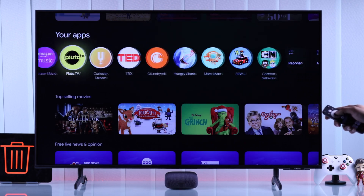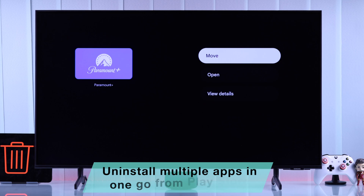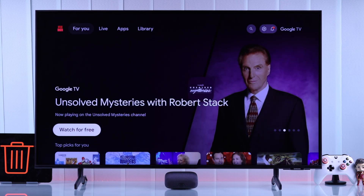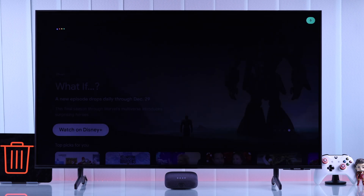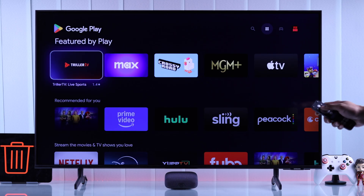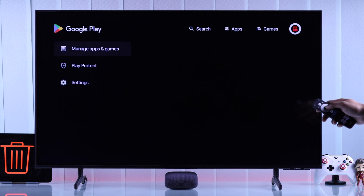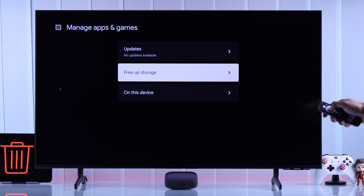But what if you want to view all the installed apps and delete multiple apps at once? To do that, you'll need to go to the Play Store. To open it, you can either use the microphone button or hands-free Google Assistant to say, "Hey Google, open Play Store." Then when you're on the Play Store, go up to the top right corner to your profile photo, then select Manage Apps and Games and Free App Storage.